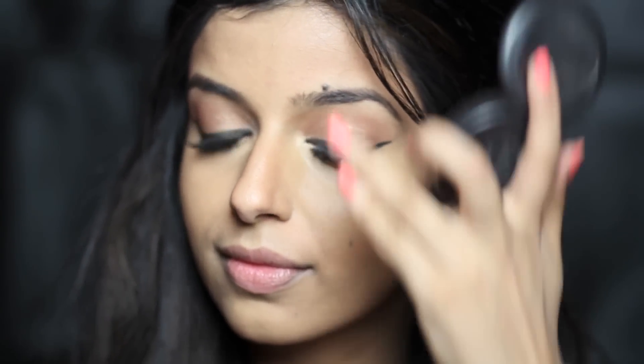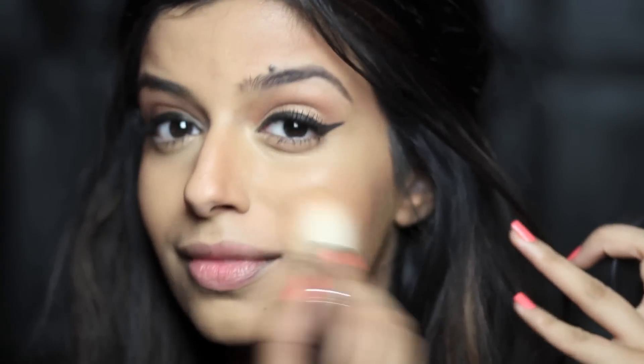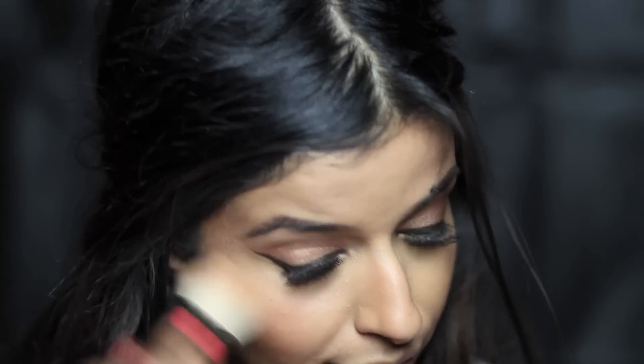Then I'm going to take one of my favourite blushes, Pinch Me by MAC — it's just one of those blushes that works for a lot of different skin tones and it's dead easy to wear. I apply that to the apples of the cheeks and then blend it into the contour.